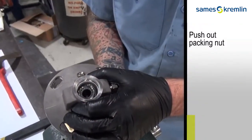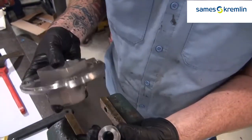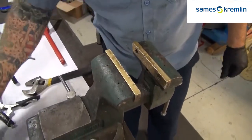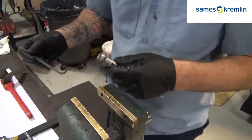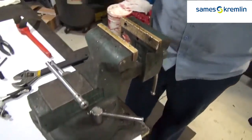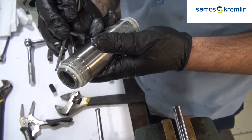From the top of the fluid section, you can now push out the packing nut. Remove the O-rings from the fluid section cylinder.